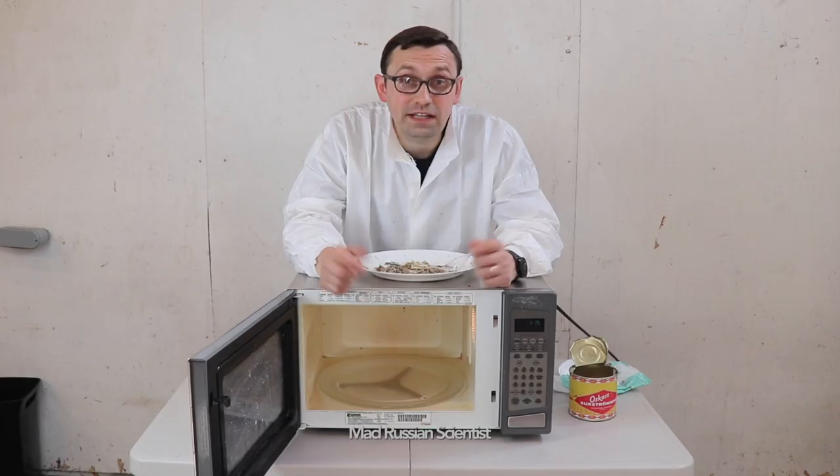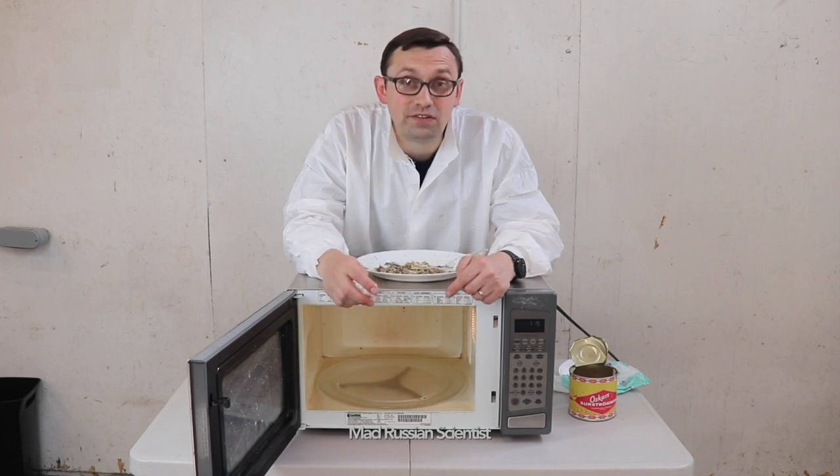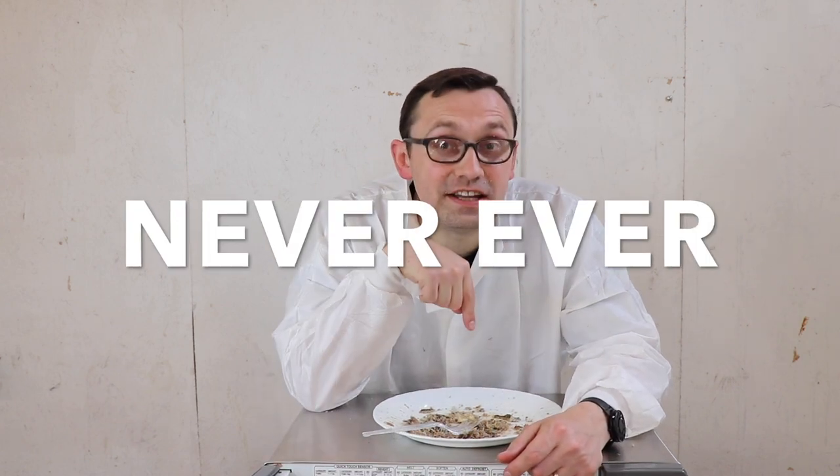Everything is in surströmming. Now it's going to take me days to clean up this microwave and get rid of all this smell. Well, that's pretty much it. I hope you guys like this video. Stay safe. Never try this ever. And I'll see you next time. Bye.